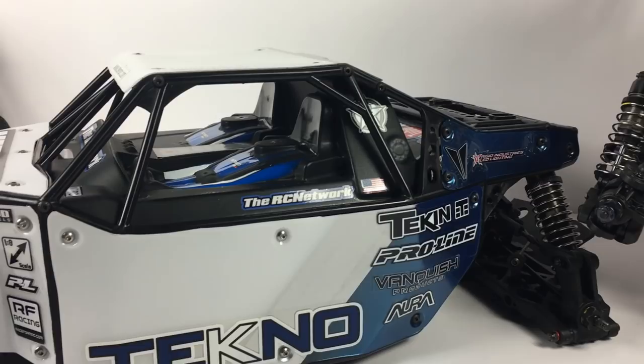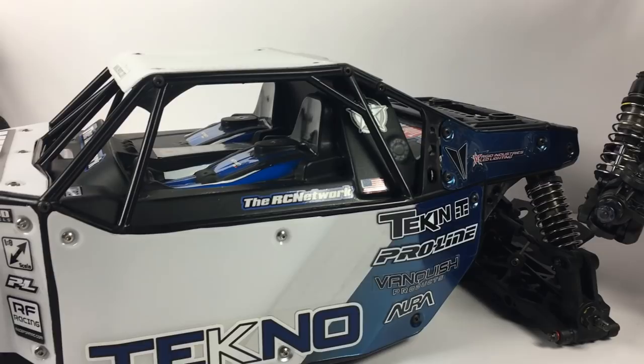So I ordered in a little bit of paint. What color should I pick?